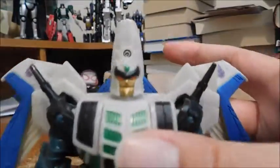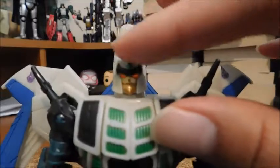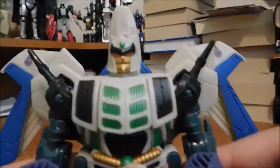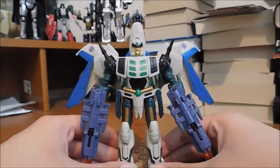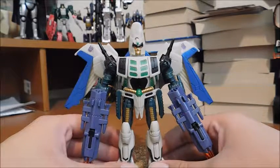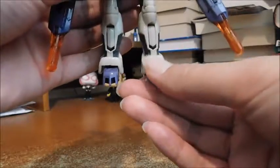Take a look at the head sculpt. I love it — I love the mouth, the gold, the nose, the white helmet, the green gem, and there's light piping for the orange eyes. Thunderwing looks very animalistic. His mouth looks like it has fangs, some of the details look like feathers, and his toes look like talons.